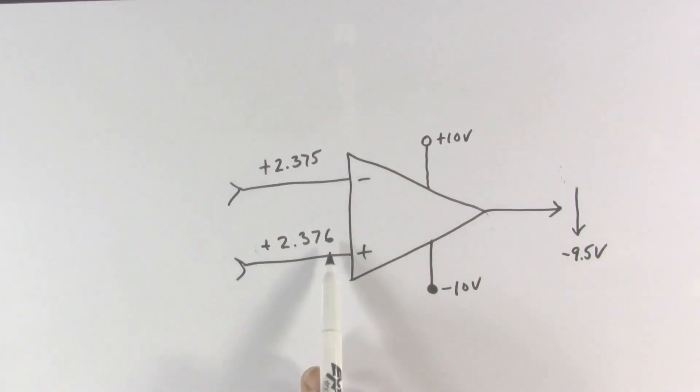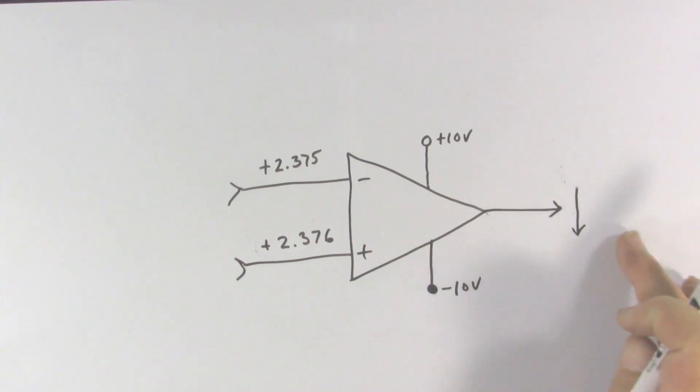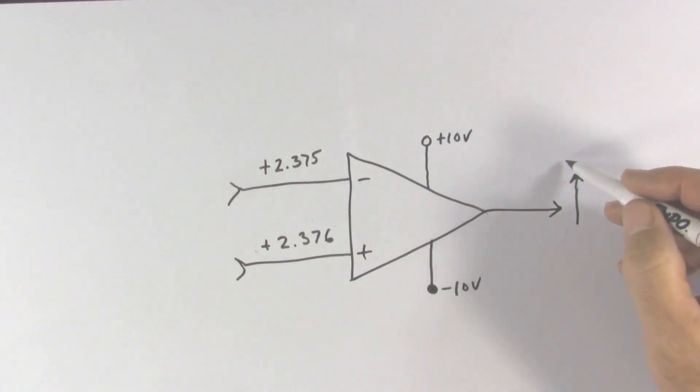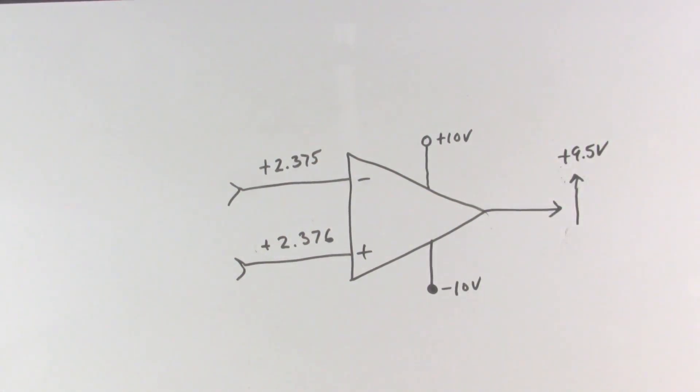So which one is higher? The voltage at the non-inverting input is higher than the voltage at the inverting input — that drives the output up to the upper limit. We can therefore differentiate between very small differences in voltages.